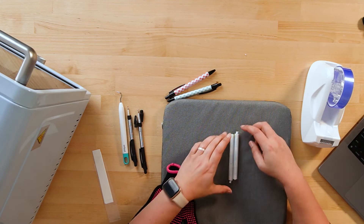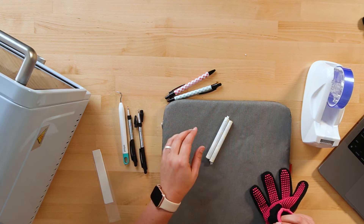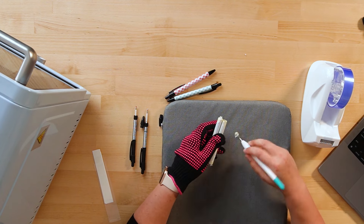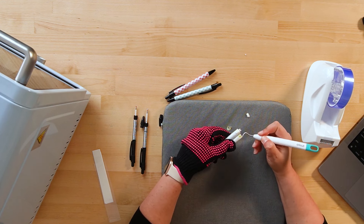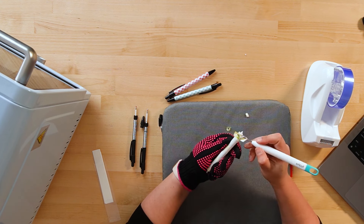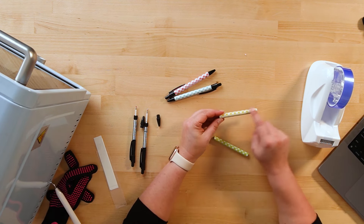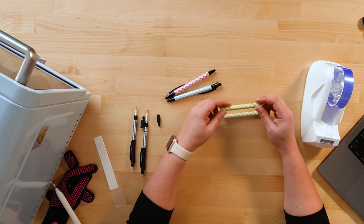I pulled these out of the oven and they actually stuck together, so we're going to peel them apart. I do have them on a heat resistant mat — honestly, they cool down really quickly. So we want to remove this shrink wrap. I find the weeding hook is really helpful here, and you can also grab a little pair of scissors. These turned out pretty good. You can see that I do have a seam on them because this isn't a seamless pattern, but overall they sublimated really nicely.